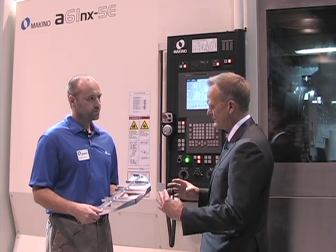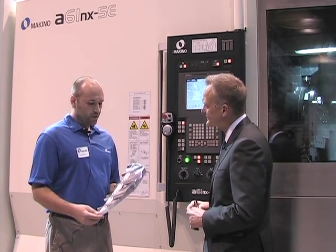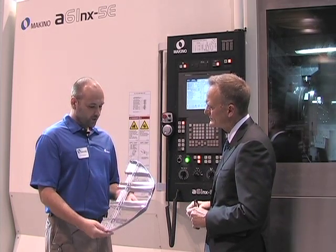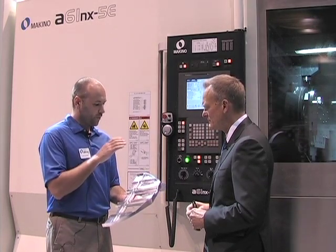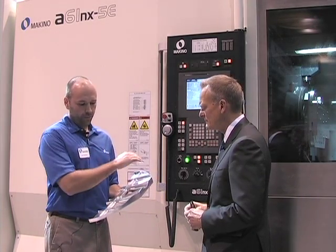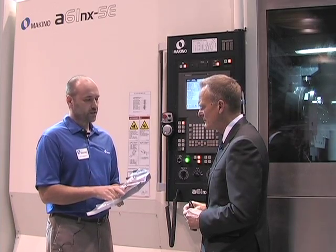And how big is the blank or the raw stock? The raw stock — the billet — is similarly sized to this part. You've got about a few inches on each side. It's a rectangular billet for bolting, and the part is cut out. It's tab cut, and we break off the tabs at the end.